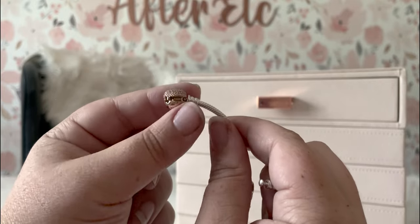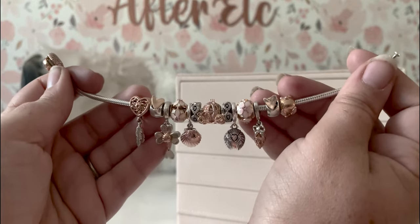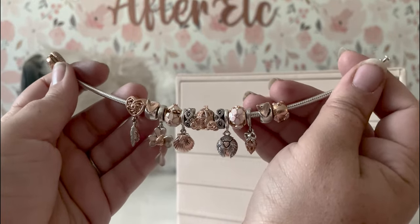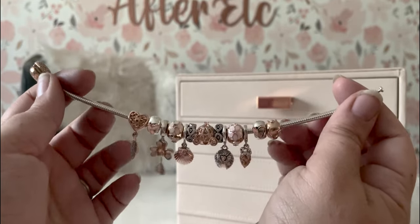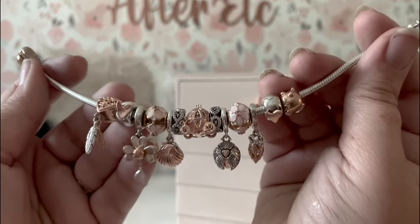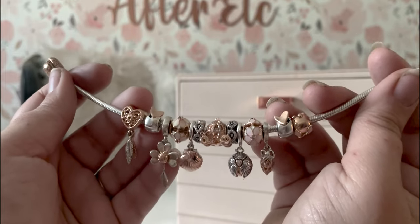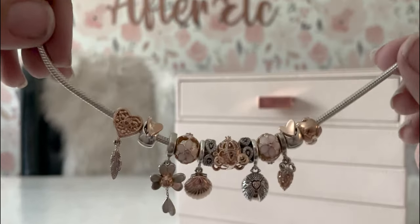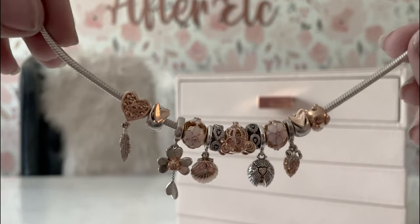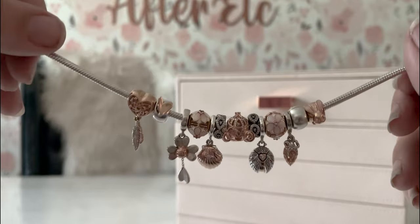This bracelet was supposed to be completely rose gold — that was the whole idea when I started it. But I quickly found that there are just very few all rose gold pieces; most are two-tone. So I decided we'll do a two-toned bracelet — everything on it has to have this kind of elegant rose gold feel. And as always, I like my bracelets to be really meaningful, so everything on here has meaning of some kind, which is really special to me.